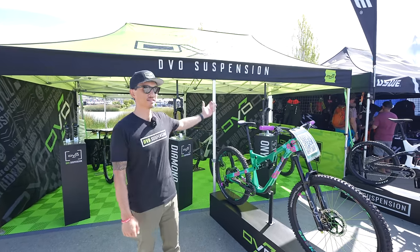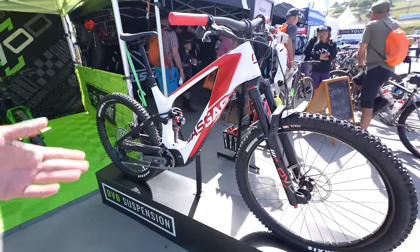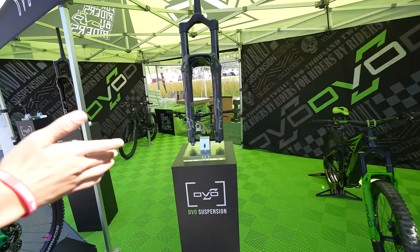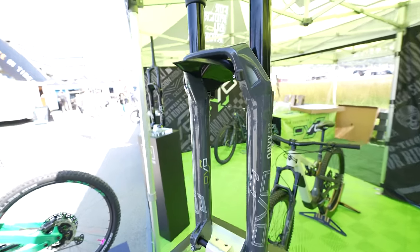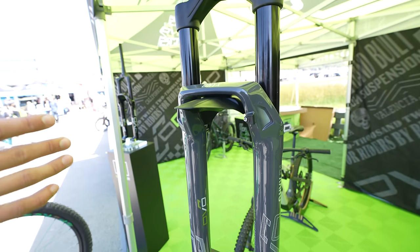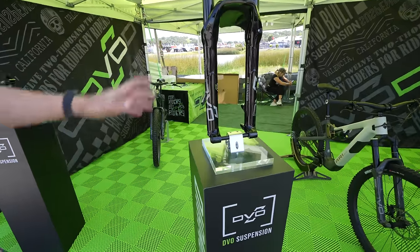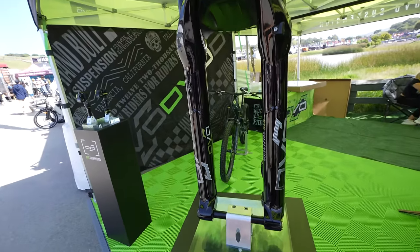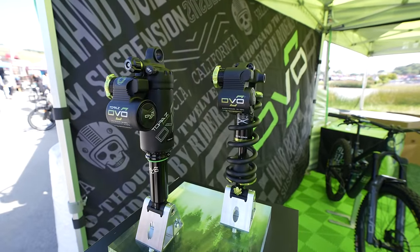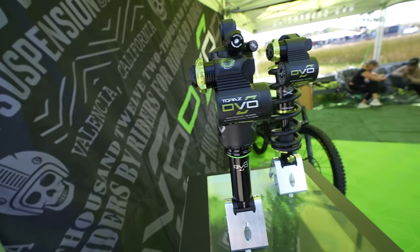Bryson Jr. here with DVO Suspension — let's check out the booth. Got the Gas Gas with our collaboration project we did with WP, so the Onyx D1 up there and the Topaz on the back. Onyx D138 on display right here — everything about this is all new: really bold big chassis, floating axle, all-new D1 damper, SL air spring. Over here we have the all-new Diamond D136 fork — this fork we are actually giving away. And new Prime shocks: Topaz Prime, Jade X Prime. Everybody's been asking us to make externally adjustable high and low speed compression, and that's what we did.